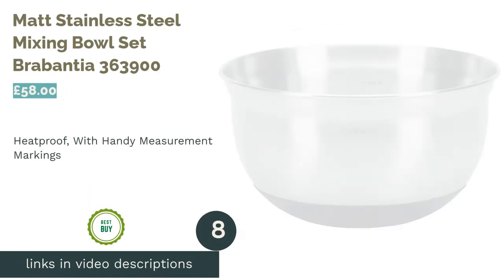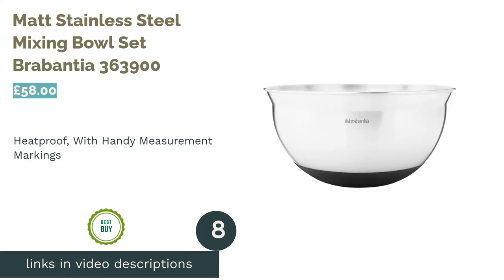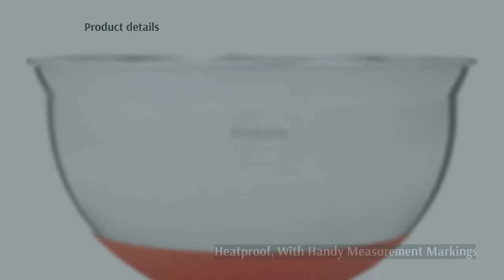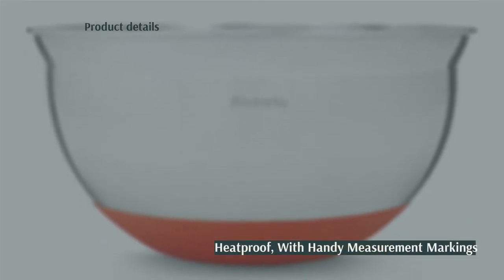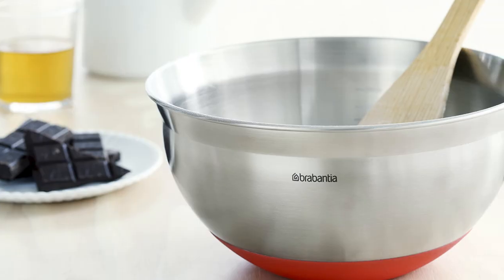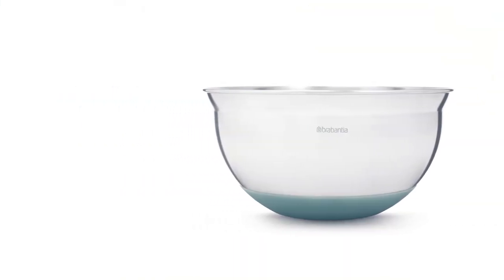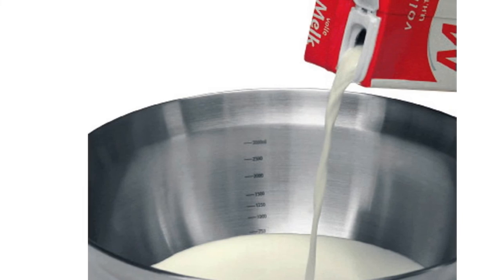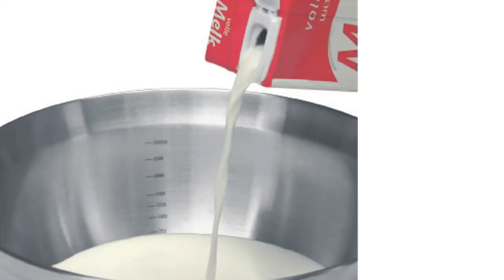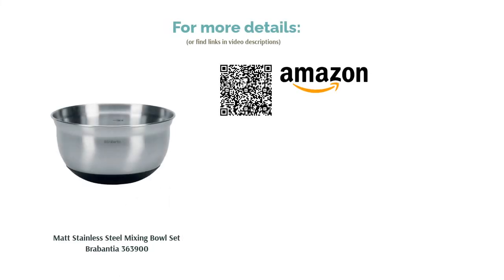The next product in our list is the Matt Stainless Steel Mixing Bowl Set by Brabantia. Each of these three bowls from top homeware brand Brabantia has a non-slip base, allowing them to stay stable while preventing damage to your kitchen worktops. They have a heat-resistant coating and handy measurement markings on the inside too that won't wear down, even after lots of whisking. While these are excellent quality bowls, we've marked them down slightly because of their high price. If you're happy to spend a bit more though, this set is a superb investment. It also comes with a 5-year guarantee, which is a big plus.